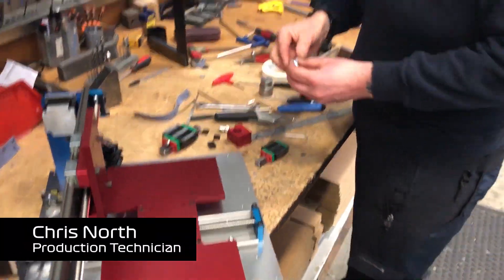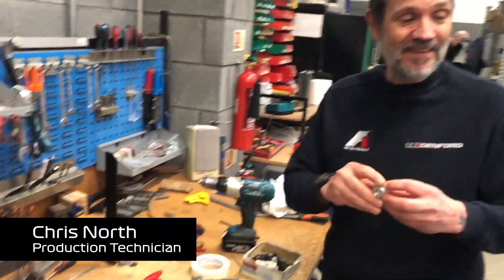Chris, what are you working on today? A PCB engraver. Chris is tooling up and building a PCB engraver ready for dispatch.